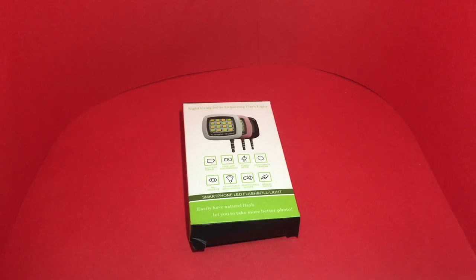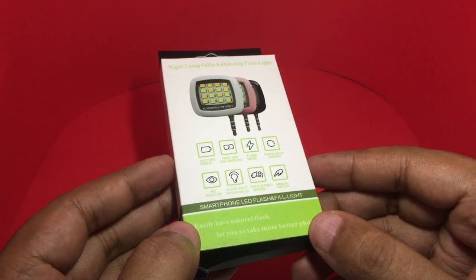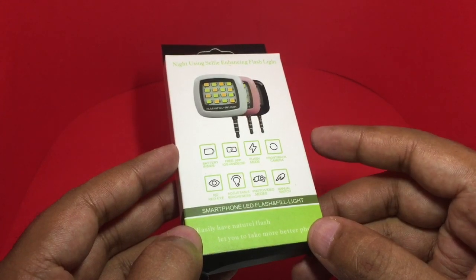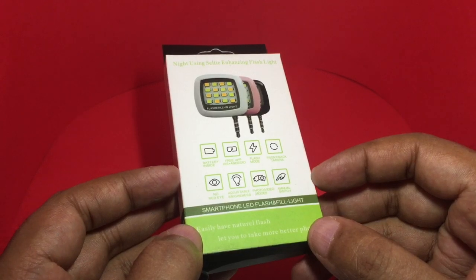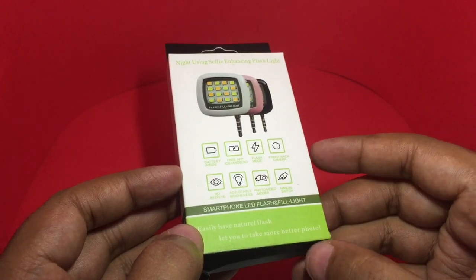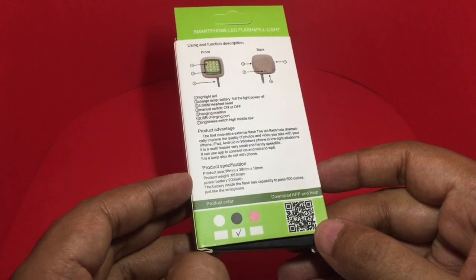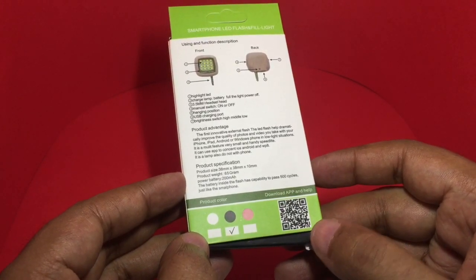Let's take a look at this smartphone LED flashlight for night usage and selfie enhancing. It has a battery inside, a free app, flash mode for front and back camera, no red eye, adjustable brightness, photo and video modes, and a manual switch. It even comes in three different colors. You can scan this barcode to get the app.